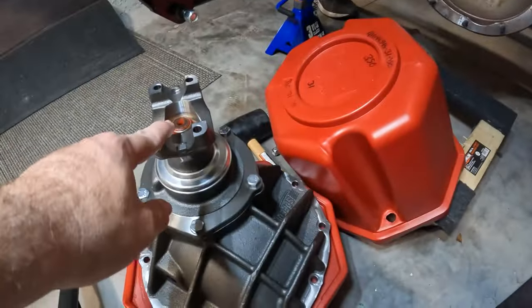Welcome back to the channel. We got a lot going on for the T-bucket build — making some super progress. Brake lines, third member, rear brakes, front brakes — we got it all in this one.